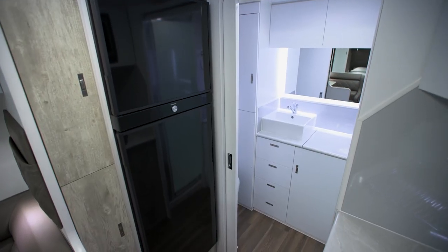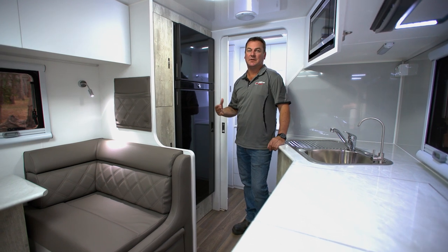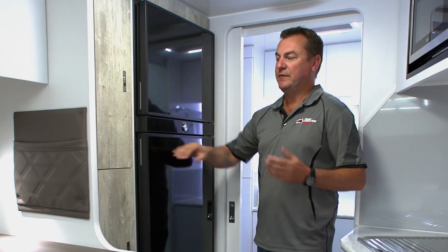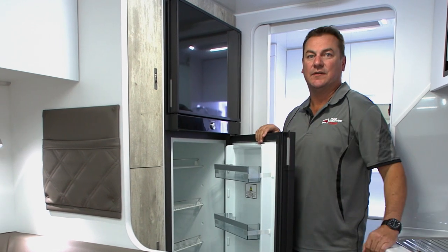In the Kimberley Plus, we have this large two-door fridge freezer. It's a compressor fridge freezer, so it runs off your batteries. When you're free camping it'll always run off your batteries, but if you do go to a caravan park or a power source, you can plug in and it'll choose that rather than use your batteries.